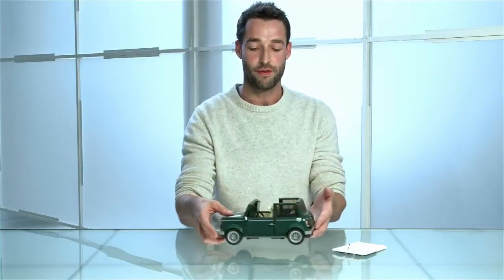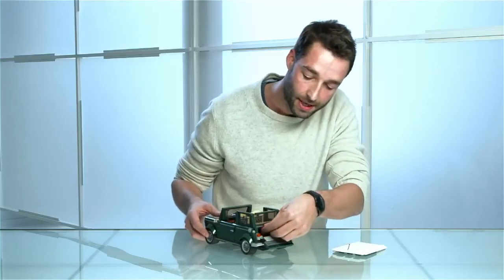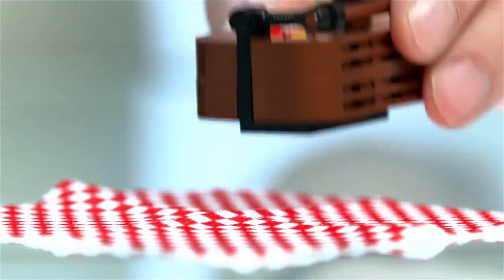Now we have some real surprises at the back of the car. You open up the boot and inside we actually have a picnic basket and blanket and a bottle there as well.